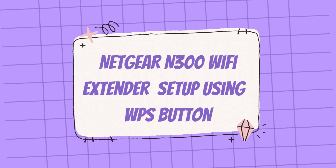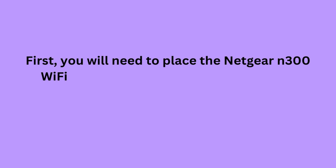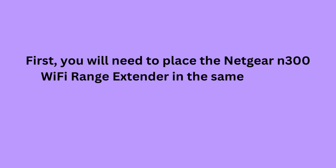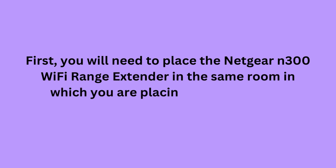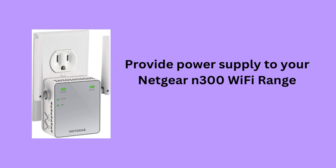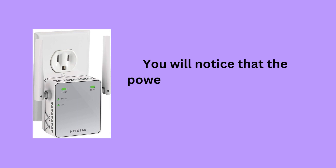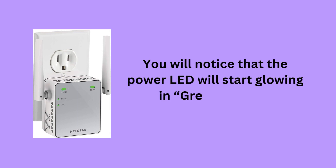Netgear N300 Wi-Fi Extender Setup Using WPS Button. First, place the Netgear N300 Wi-Fi Range Extender in the same room as the Wi-Fi router. Provide power supply to the extender and wait for a minute. You will notice that the power LED will start glowing green.